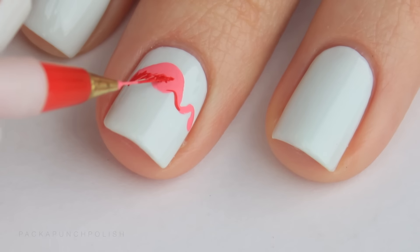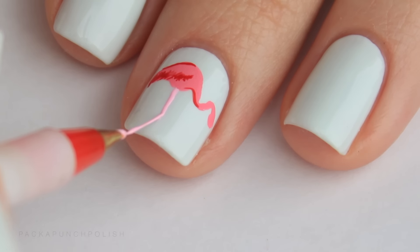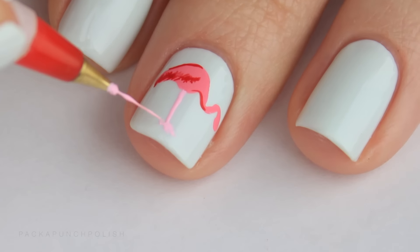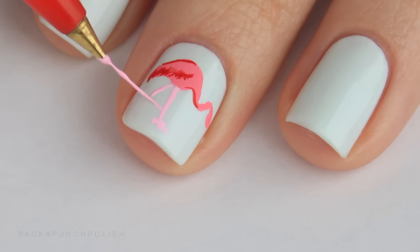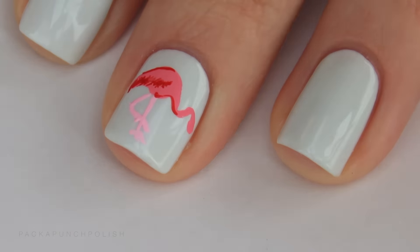Not to mention that flamingos are bendy little creatures so they can be in many different positions. Don't overthink the flamingo — keep it simple. If you have to, just do a half circle for the body instead.